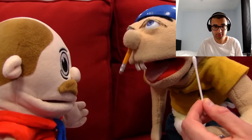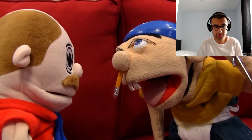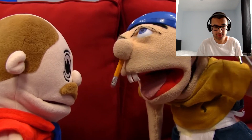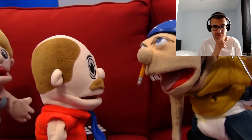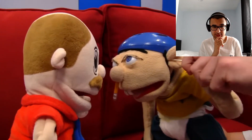You put it in your ear. Now you move it around. That feels good. Oh yeah. He's going to burst his eardrum. Jeffy, be careful — you're going to hurt your eardrum. Yeah, Jeffy. You don't want to push it too far. You might hurt your ear.